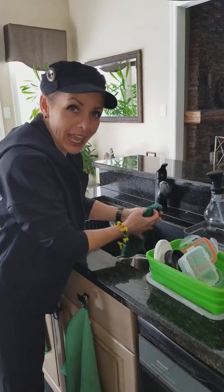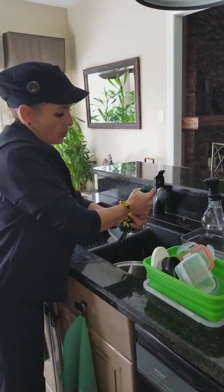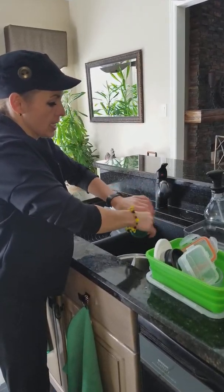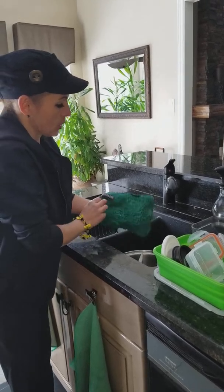This is for Diane, by the way. So I wet my fiber, squeeze it out a little bit. Usually I try to roll it, take out all the excess water, go like that. Nice and cold.